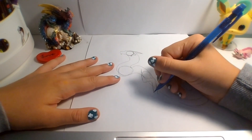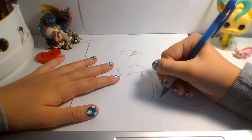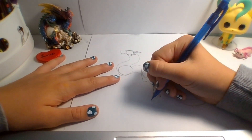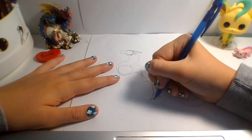And here's what I do for the feet: I just like to curve it downward, add a claw, and more claws like this.